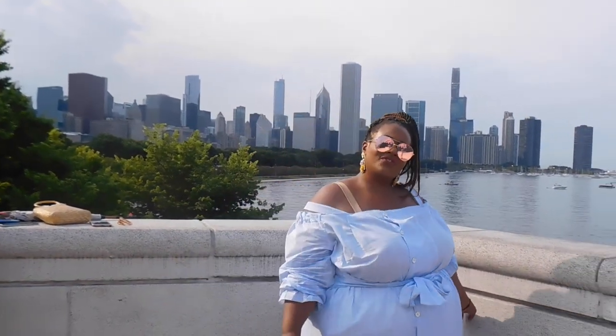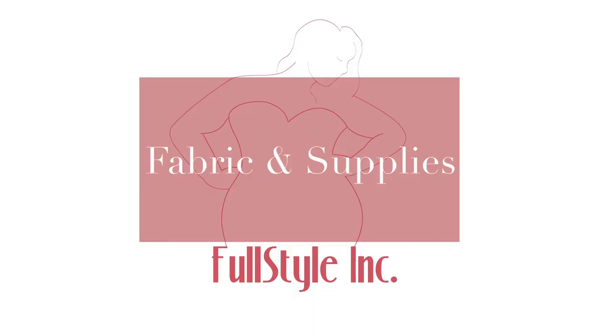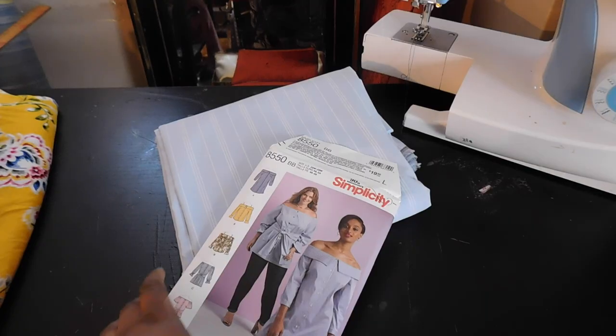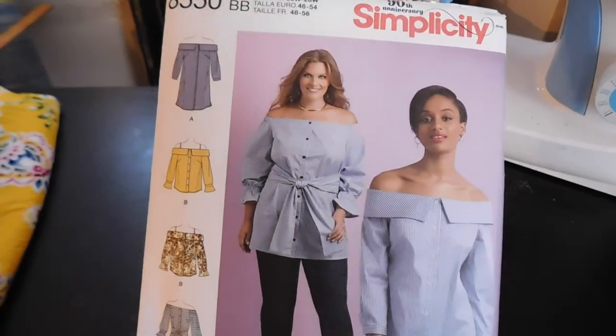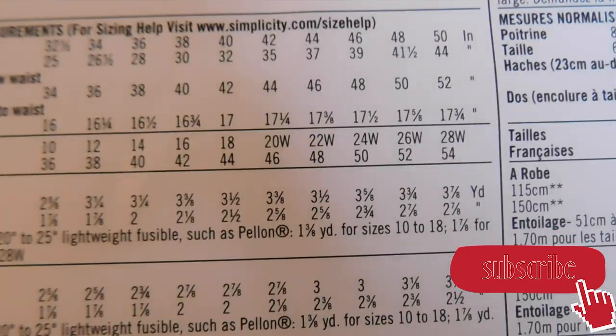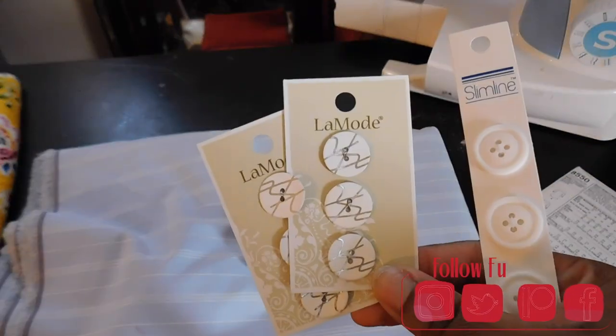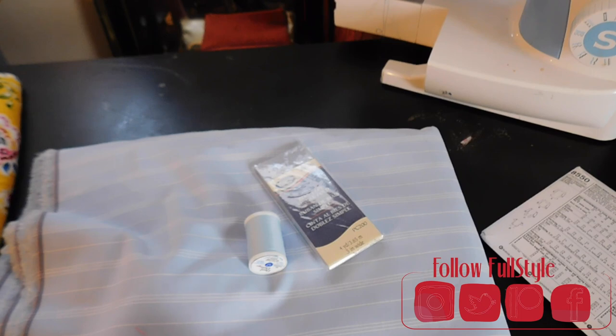Hello stylers and welcome back to the Full Style In channel for another video. Today we're going to be sewing with the Simplicity pattern number 8550, view C. View C is the off-the-shoulder tunic with the ruffle sleeves, but I'm going to elongate it to make it into a dress. Here is all the material and fabric you would need — you're going to need matching thread and nine buttons.